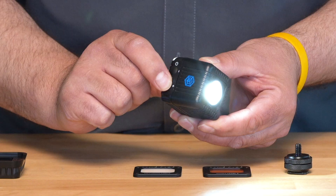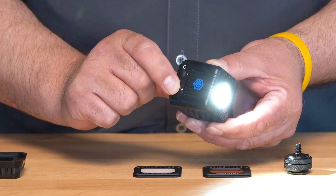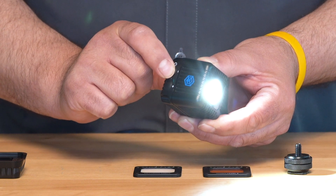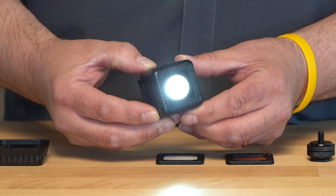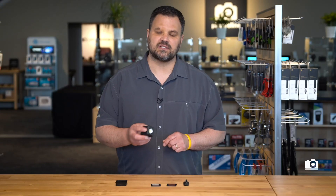The Lume Cube 2.0 has a two button system for controlling the brightness — one button to increase the brightness and one button to decrease the brightness. This makes it easy to control no matter where it's mounted. There is a convenient 360 degree optical sensor for use as a slave to any flash or any other lighting device. And one of the coolest features is the low light mode that allows you to adjust the output from just 1% to 10%, which is excellent for light painting.